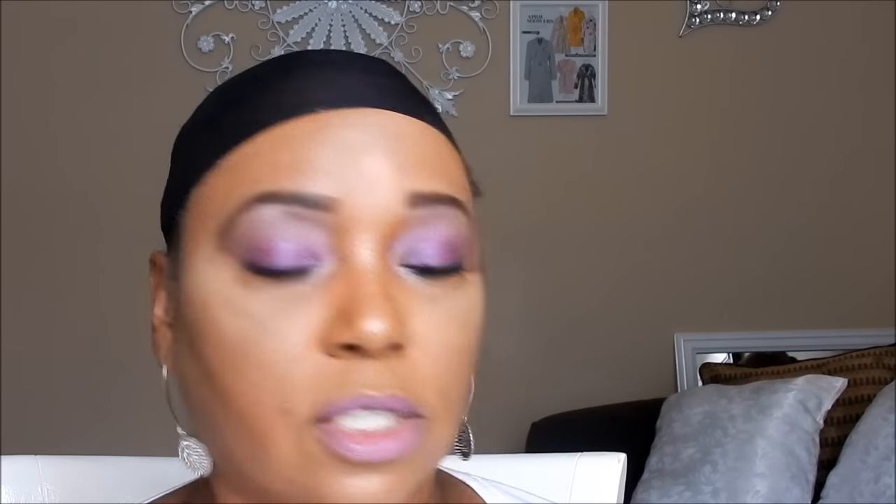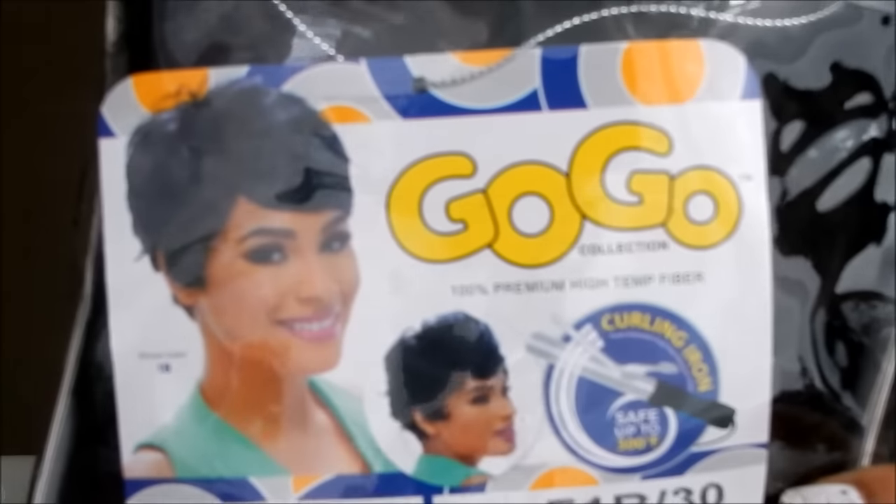Let's get started on this wig. The brand of the wig is GoGo — I've never heard of that brand, so I was like, okay, GoGo, never heard of it, but let's try one of their wigs. I picked up the wig GoGo, and that is the collection of the wig. GoGo is 100% premium hair fibers.